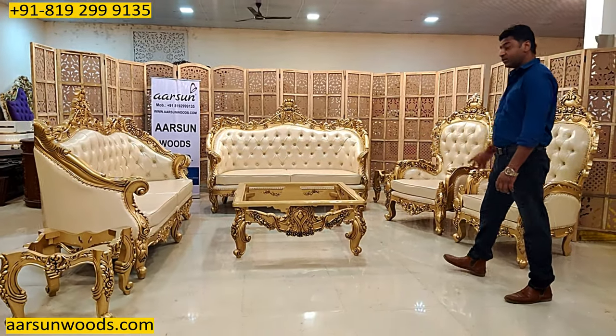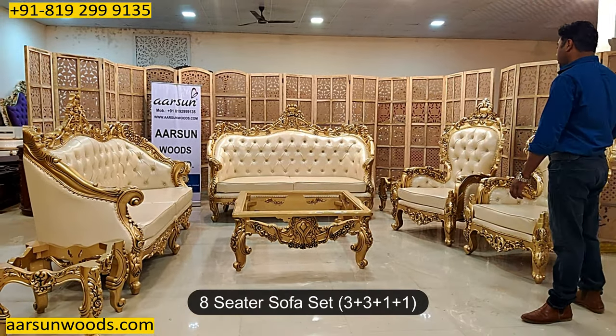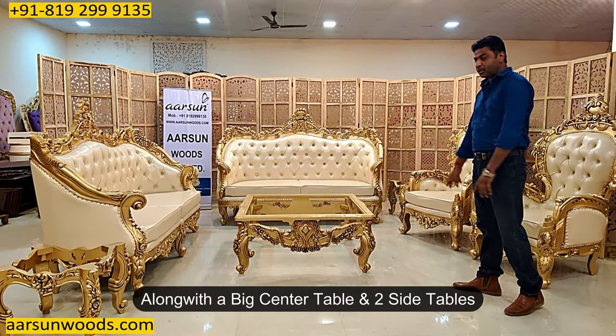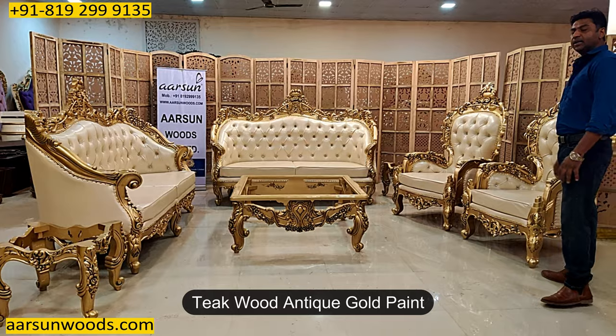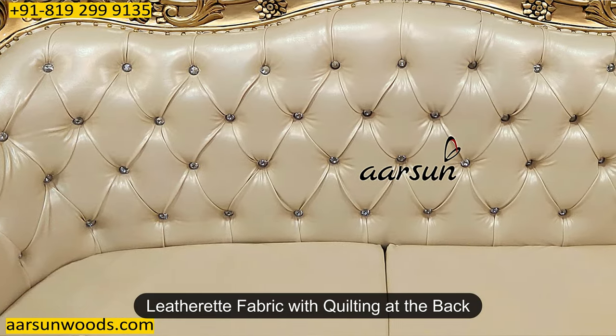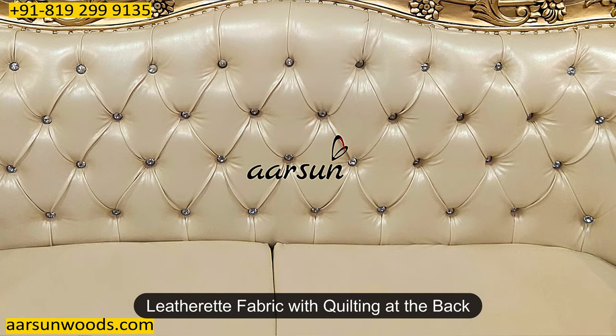The set here is a 3-3-1-1, an 8-seater set along with a big beautiful table and two side tables, teak wood and teak gold paint, and a beautiful leatherette fabric with back quilting as you see.